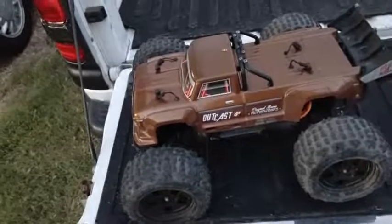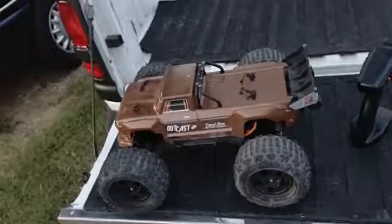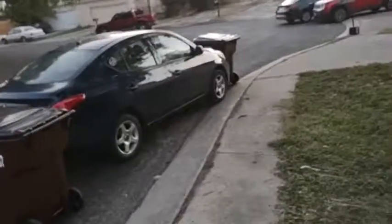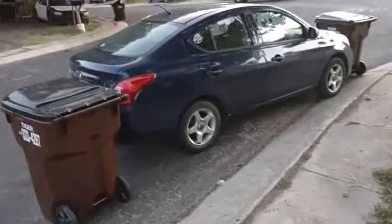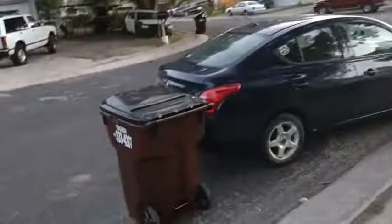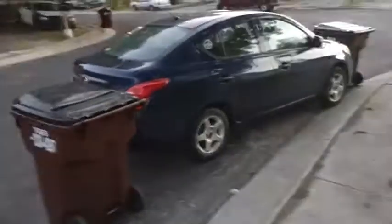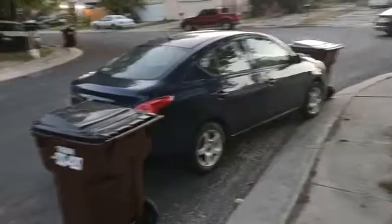Being this is a used truck, hopefully that is the last bug I have to work out of it. Everything seems to be good and ready to go. I would put my jump ramp in the normal place, but whoever decided to park in front of my house — cool parking job — but hey, they're gonna get a surprise. They've got a couple of trash cans to deal with when they come back out.